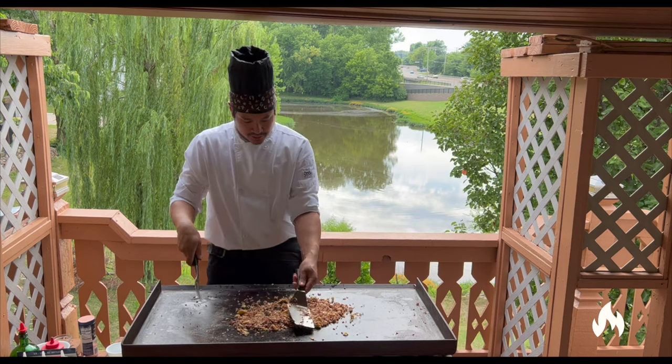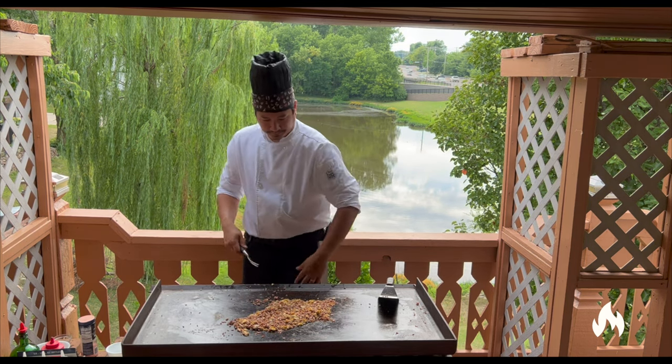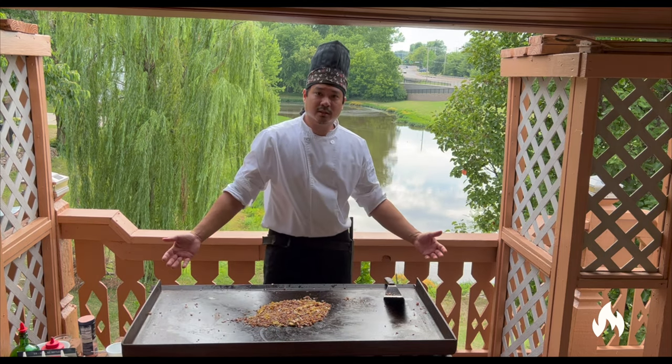Let's put one final mix, and that's it guys.